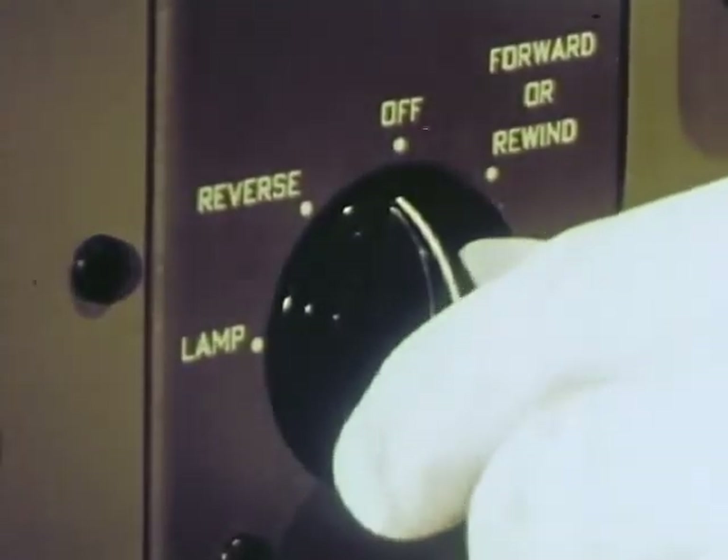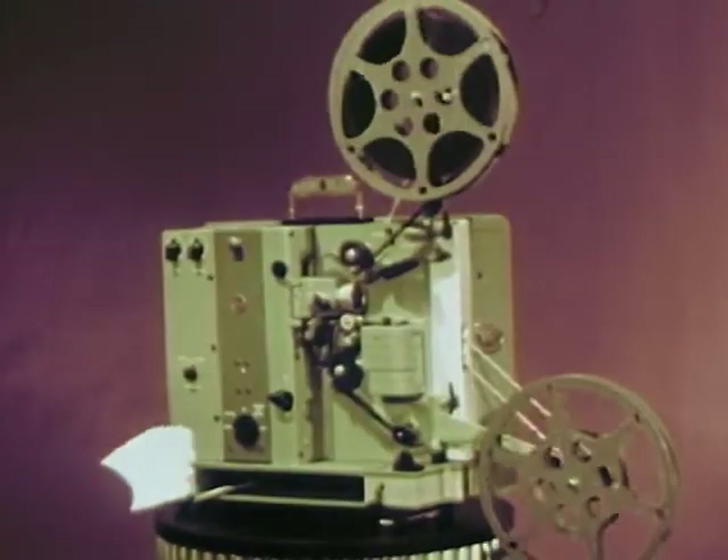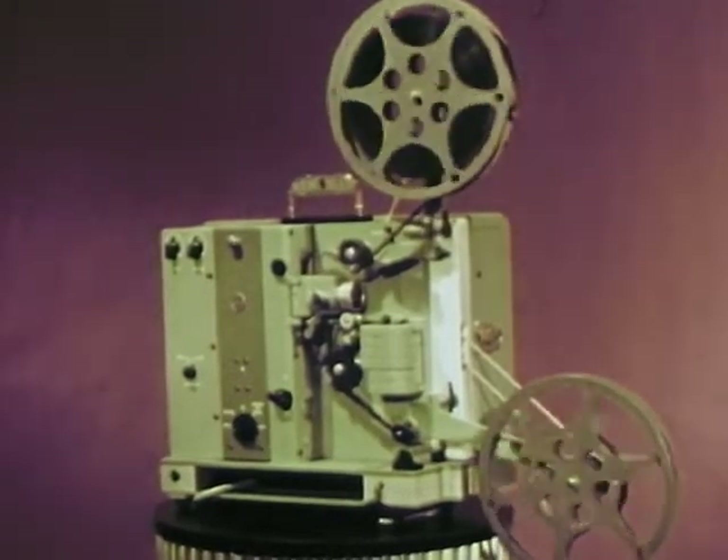Now run the projector in reverse, back to the beginning. Yes, this projector gives you reverse operation with complete safety to the film.